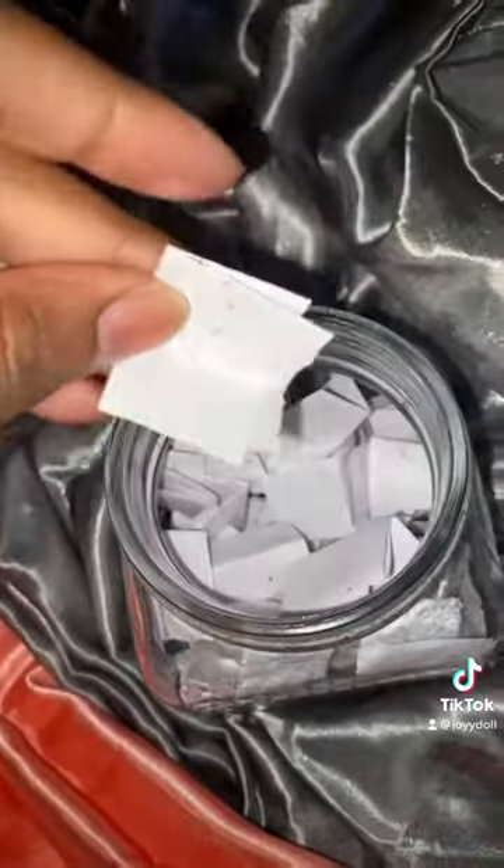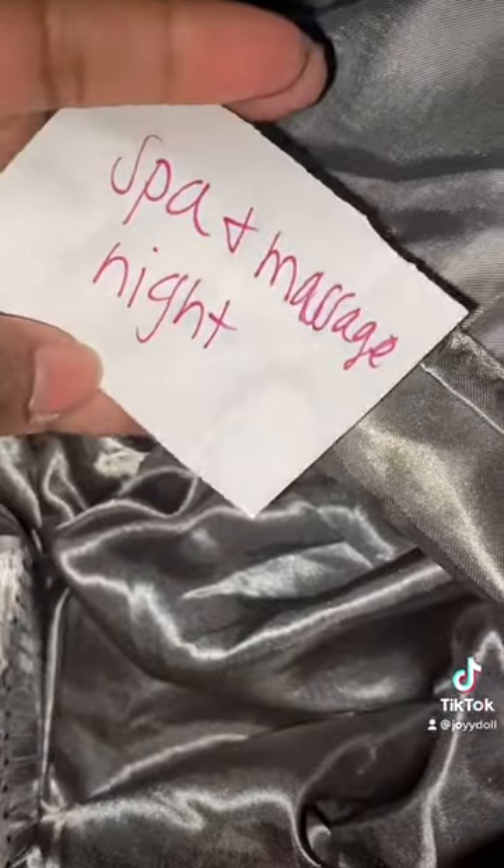You and babe get together, jot down some favorite things that y'all love to do, and put them inside of a jar. I got my jar from Dollar Tree.